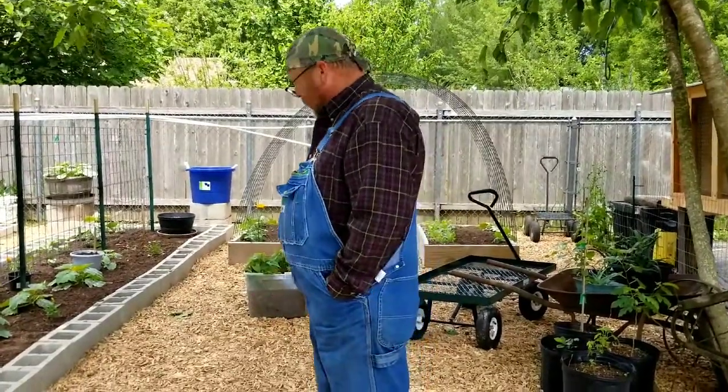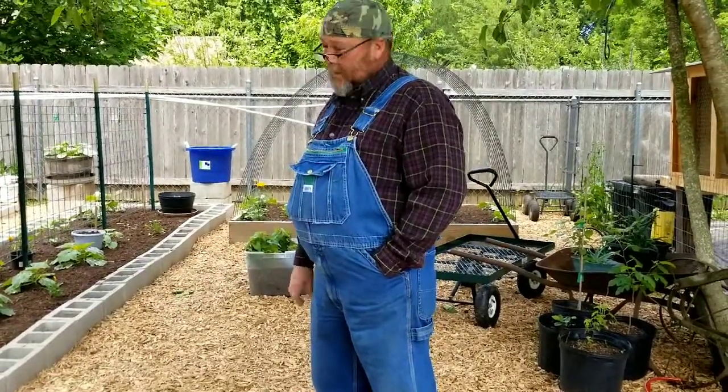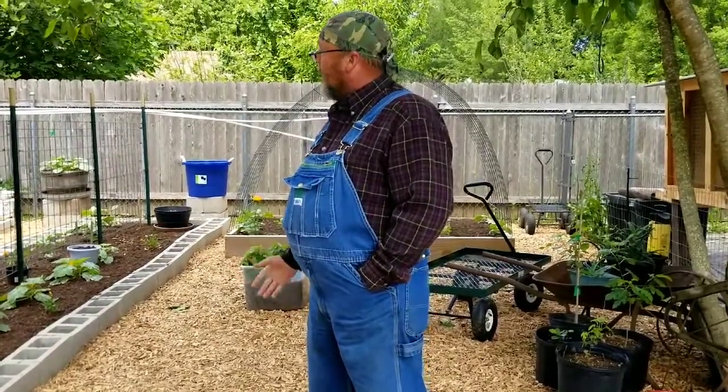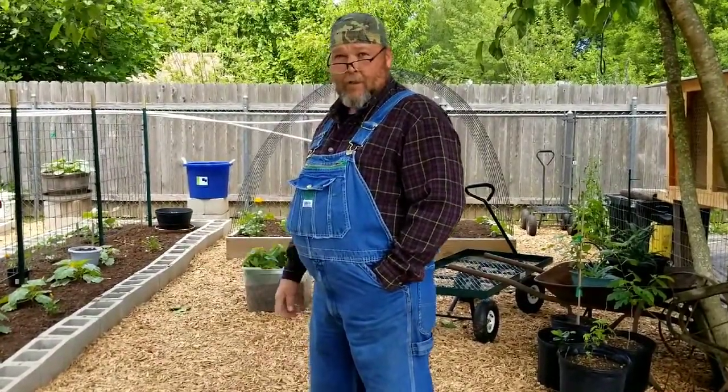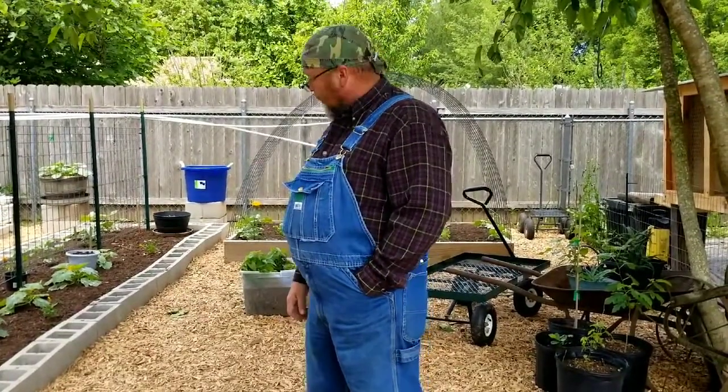We had this billboard tarp rolled in here, as y'all have seen before. It works great as a weed barrier — keeps the weeds down, nothing grows under it. The bad thing is when the leaves fall, the water gets on it and it gets so slick you can't stand up on it. So to keep her from getting hurt again, I came up with an idea.